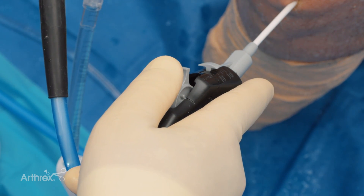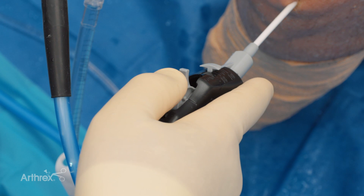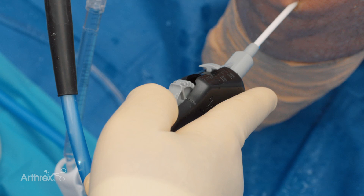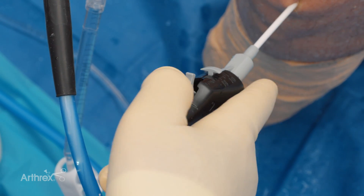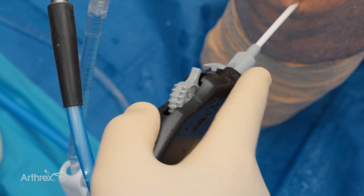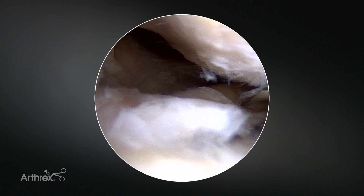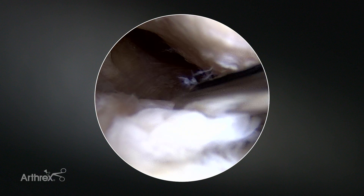To implant the device, as you saw it go in, it's the same as with the fiber stitch before: pull it reverse until you feel it click all the way, and then roll it forward until you feel the same click. And then you disengage the meniscus much better. Then we'll move over to the other side of the tear.